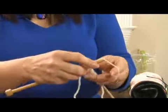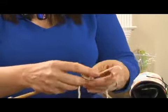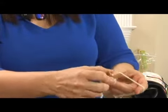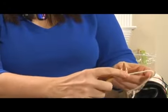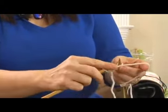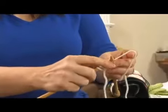Since I'm a continental knitter, I've got my yarn wrapped around my fingers. I'm going to go in through the front of the stitch, wrap the yarn around the needle, bring it through. You just want to keep your tension even. Wrap it around and pull it through.